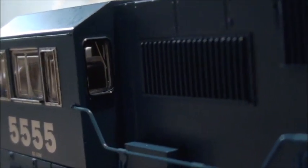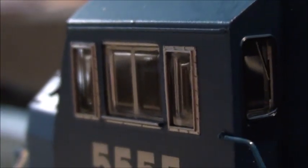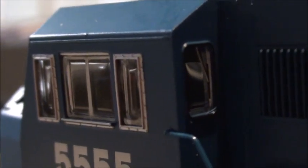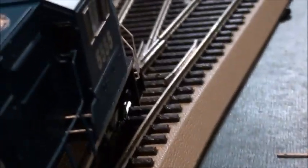On the cab window on this side, you can also see the windshield wiper molded onto the window. This locomotive does not come with sun shades, but that's not a big deal. I think there are also windshield wipers on the other side as well, but I'm not sure.